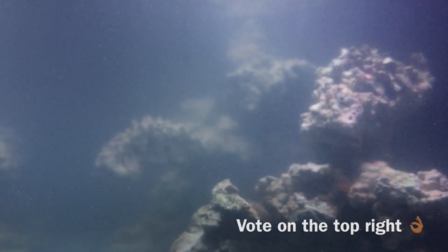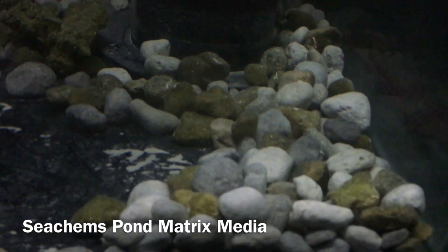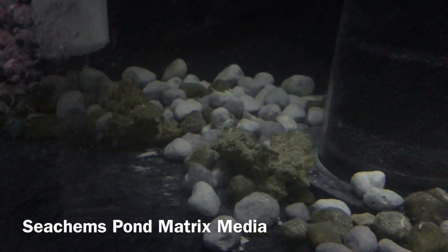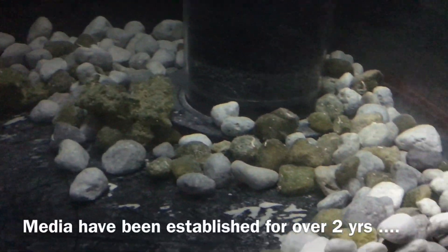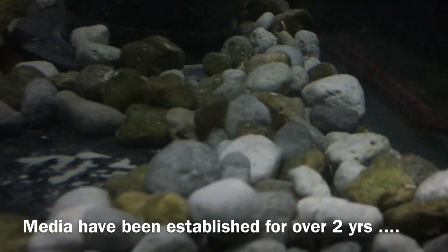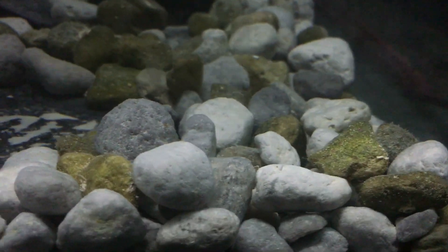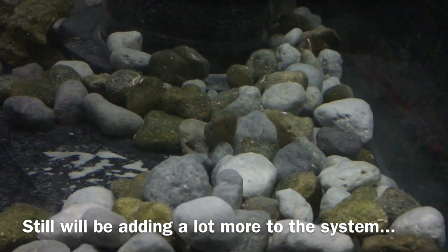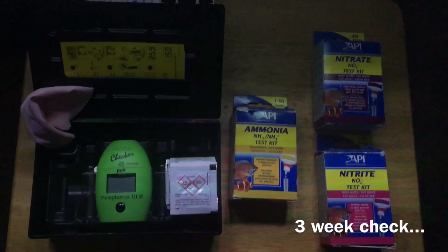I'm a firm believer in cycling tanks as naturally as possible — I've never used bacteria in a bottle or supplements that claim to cycle a tank instantly. What works best for me is good old media. This media was running in my nano system for the last four months and in the JBJ for two years before that, so it has tons of denitrifying and nitrifying bacteria built up inside. This Pond Matrix media should help kick off the cycle and get us off to a good start.